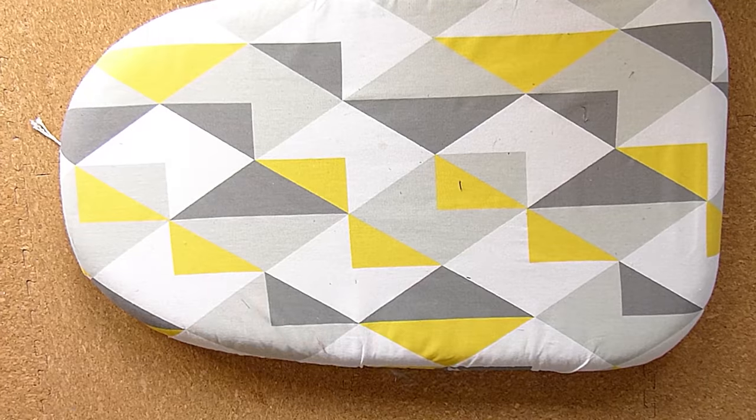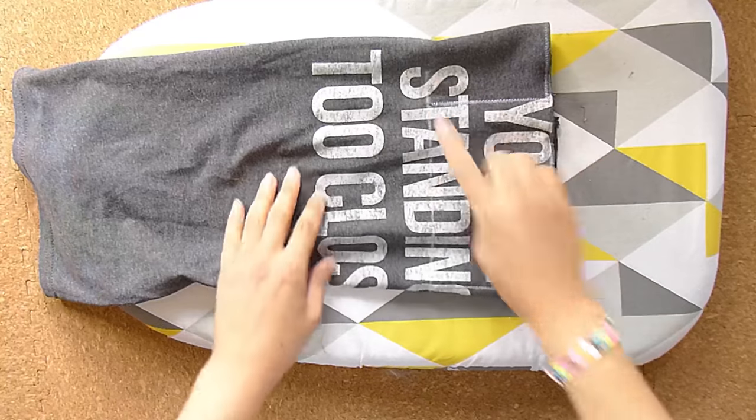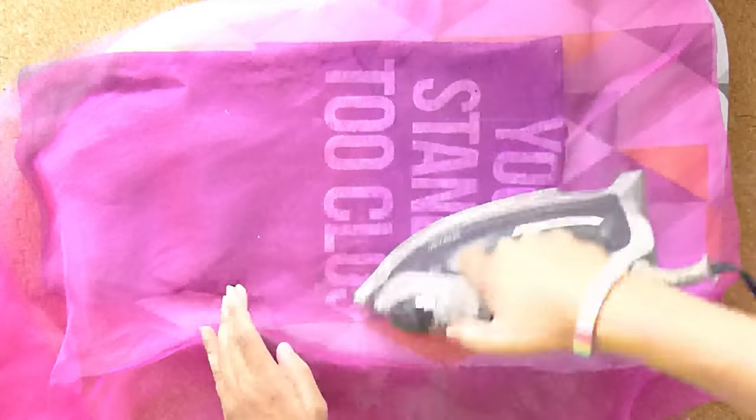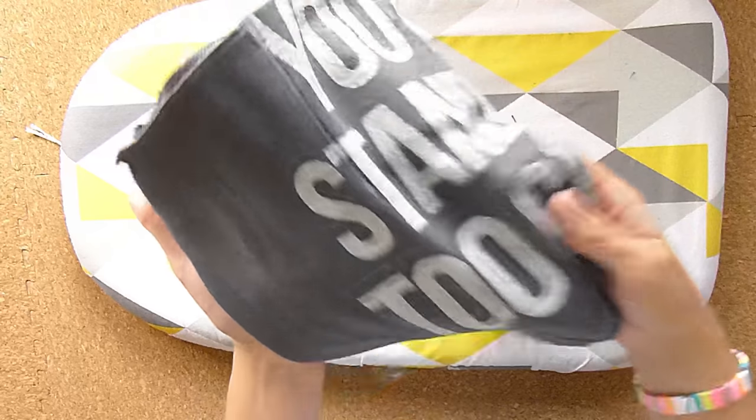I used a specific waxy chalk that disappears with the heat of your iron — I'll link that below. Let's hit it with some steam. Et voilà — chalk lines are gone. Let me get my model in here for you. Oh, Rob!